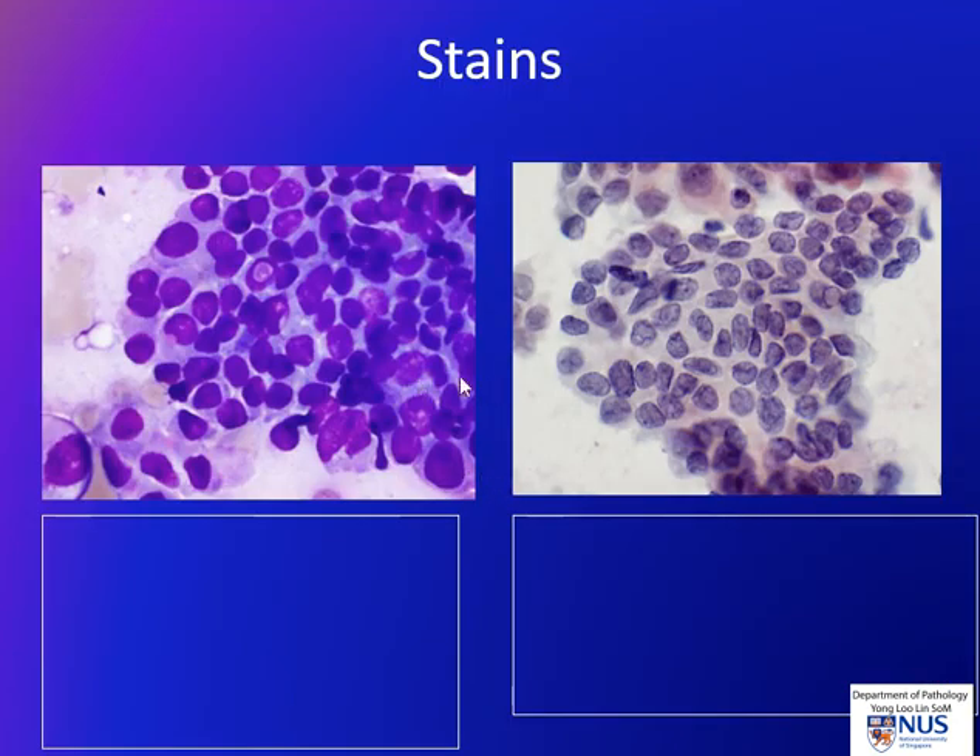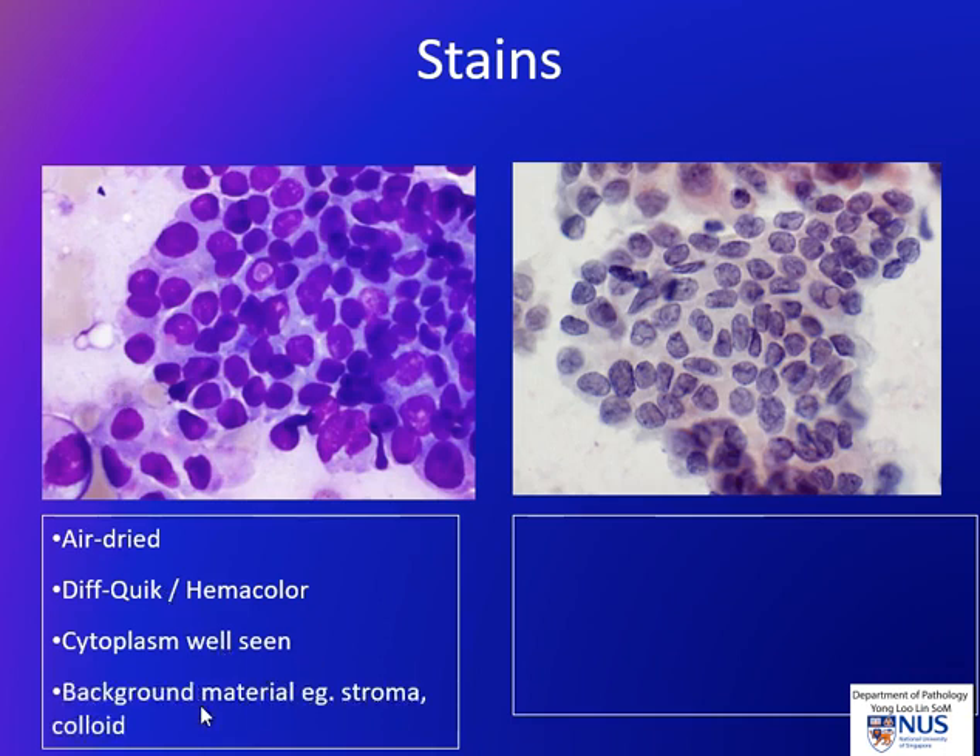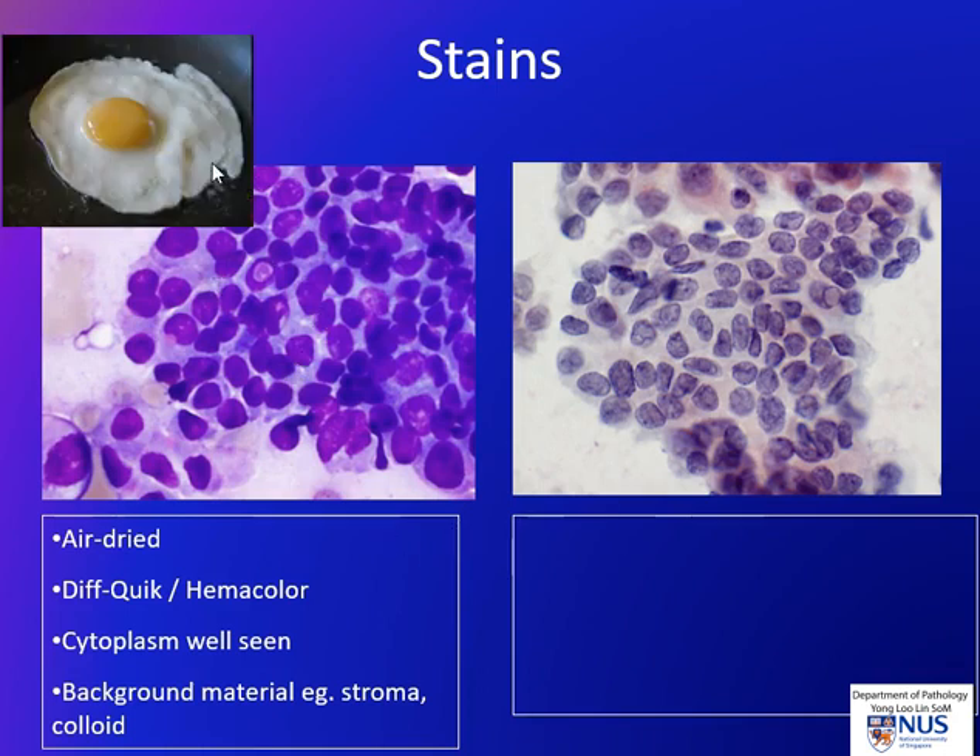The two types of stains we use: air dried smears use Romanowski stains such as Difquik and Hemacolor, and these always look quite purplish in color. This stain is very good for cytoplasm, so we can see the cytoplasm of the cells very well. It is also very good for background material like stromal material, as well as colloid and mucin in the background. Because these smears are dried in air, the cells will always swell up — you can think of the cells in the form of a fried egg.